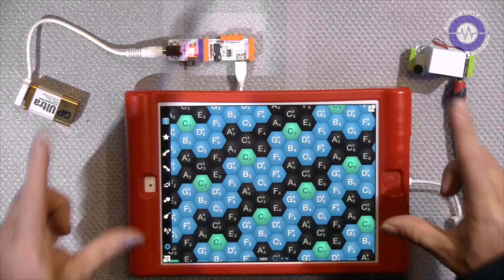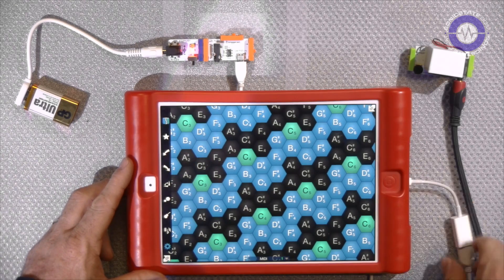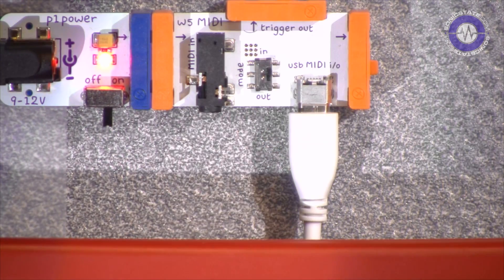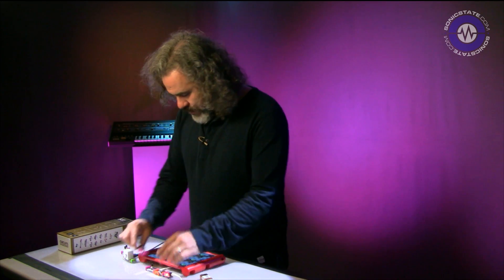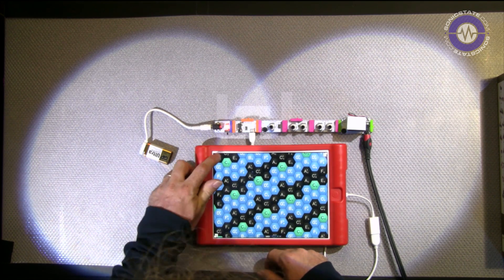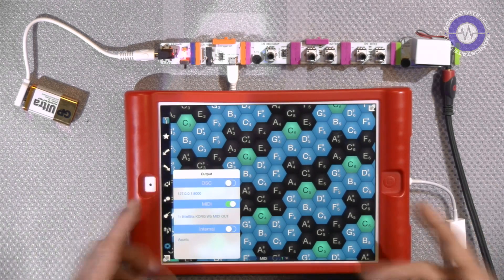First, we'll use it with an iPad and see how the Little Bits can interact with it. Here we have the app Musix running on the iPad, and the USB coming out through the camera connection kit is going into the Little Bits MIDI module, set to MIDI in. I'm snapping together some Little Bits — an oscillator followed by a cutoff filter, then into a delay, and the output. Checking the iPad settings — yes, it's seeing it: Little Bits Korg MIDI out. Brilliant.